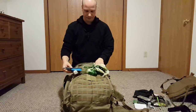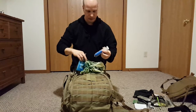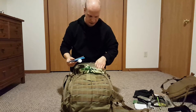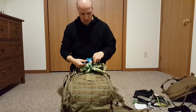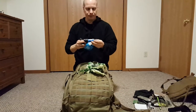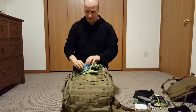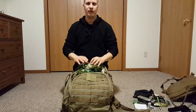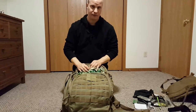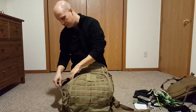I have my water filter here — a Sawyer Mini. These are about $20 and fantastic. You can work them in-line so I can hook this up to my hydration pouch. They're rated for about a million gallons and you can back-flush them. The only thing is you can't let it freeze overnight or it will become ineffective. But Sawyer is fantastic for the value.